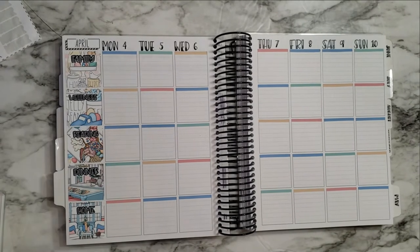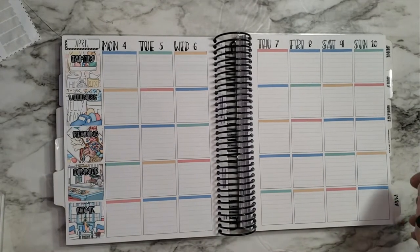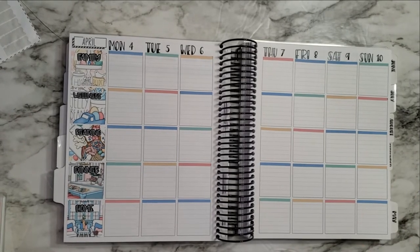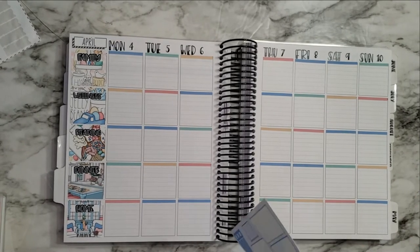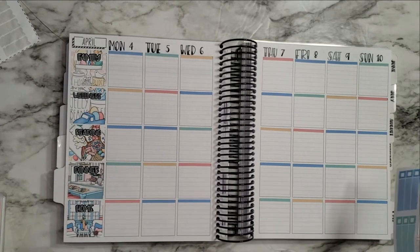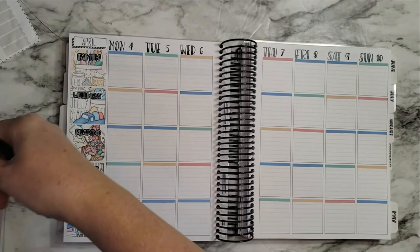Yay, okay, all done with that — it looks so pretty! I will say, as long as it takes me to do that, it is so worth it for how much it makes the spread just pop. It's worth it in my opinion. Okay, let's see what else we want to get put in this week.